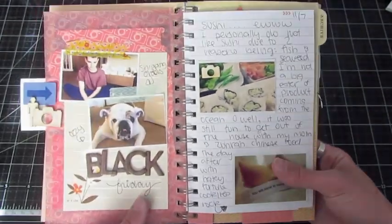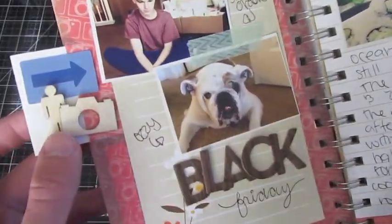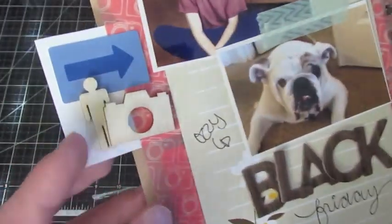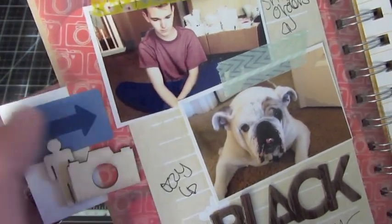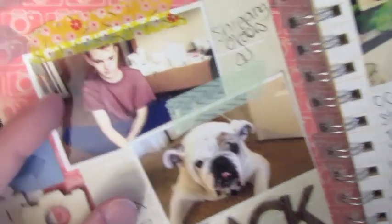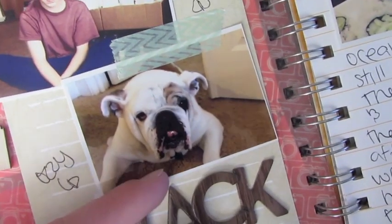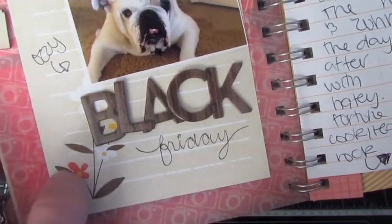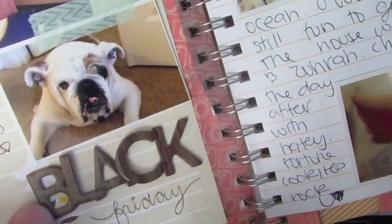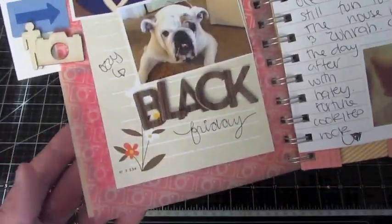Here is the next page. This is actually Black Friday — I didn't do it in order of date, which I probably should have. This was Black Friday shopping, right after Thanksgiving. Since my photo stuck off the page a little bit, I added on a little wood veneer figure, a little camera, and a sticker from the Amy Tangerine Ready, Set, Go Element set. A couple of photos — this was actually when I was filling orders on Black Friday because we had so many orders. Then my dog was in there, and I just thought he looked funny, so I took a picture of him. His name is Ozzy. It says 'Black Friday' — I just wrote in Friday and added some wood thickers and a couple pieces of washi tape. It says 'shipping orders.' I thought it was fun to document that page.